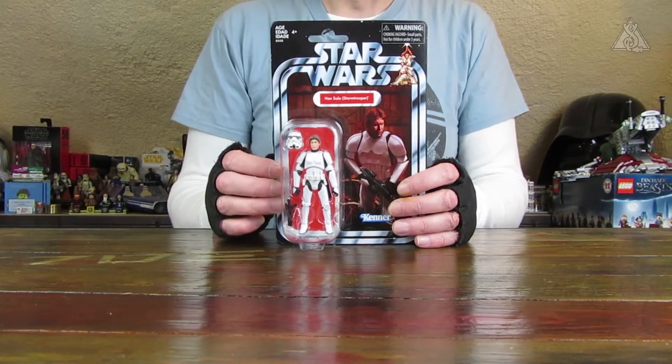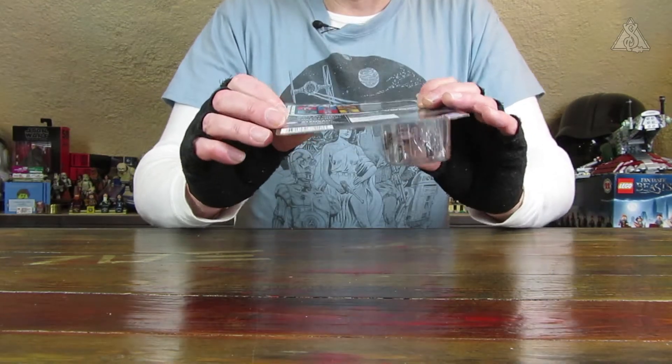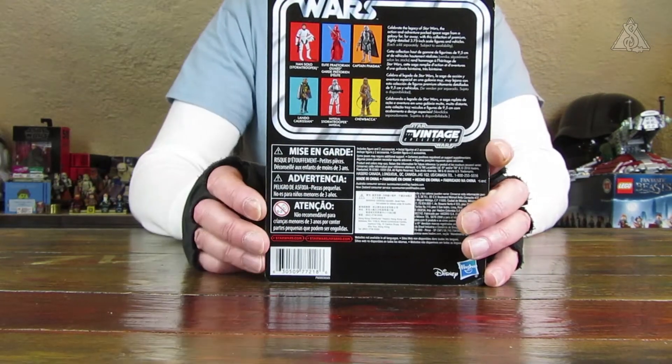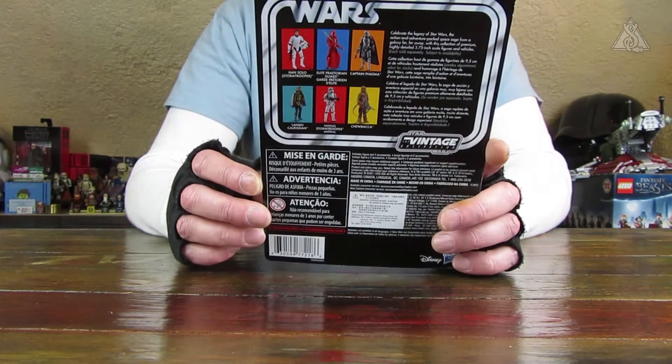In der Vintage Line kam die Figur nicht heraus. Da gab es dann bloß Luke im Stormtrooper Outfit. Auf der Rückseite kann man noch ein paar andere Figuren sehen, die jetzt aktuell in der TVC 2.0 herauskamen.